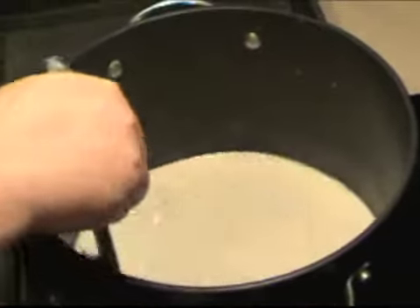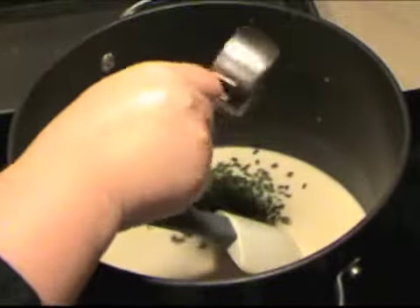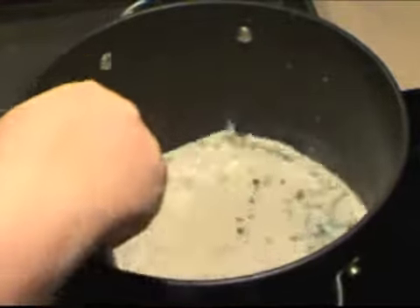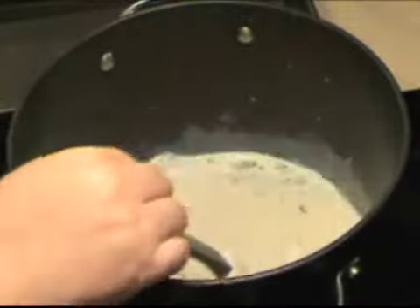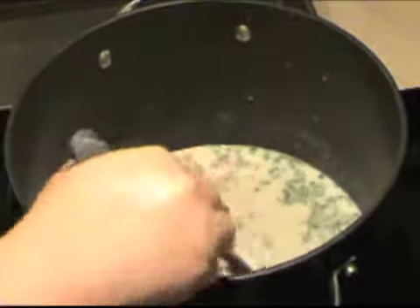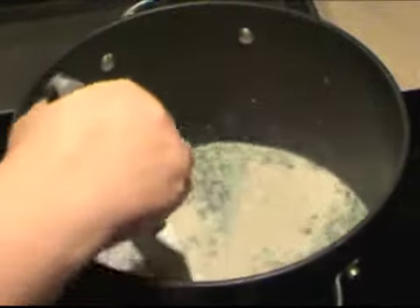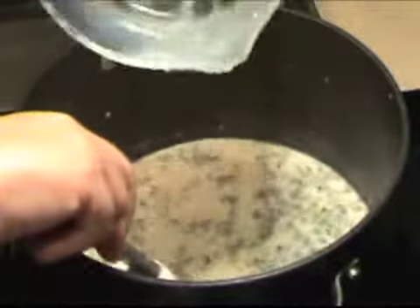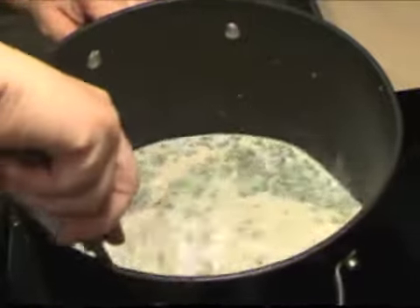I'm adding dried chives today because I like them. We can go ahead and add those now. I have about a quarter cup of dried chives. My chives out on the patio are looking pretty sad right now — it's January in Oregon and they've been frozen a couple of times. I'm going to add the whole quarter cup because I really like chives. I can see my sauce is starting to thicken — I can see the bottom of the pot — so it's time to add some more milk. I'm going to add the rest: all four cups, or one quart of milk total.